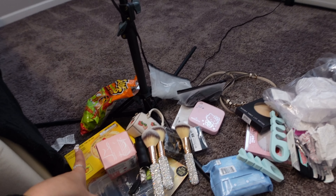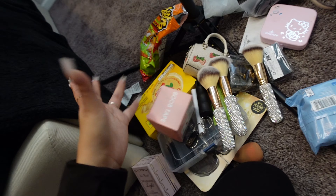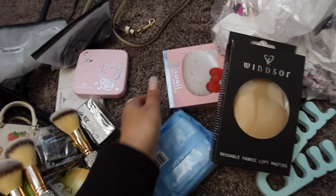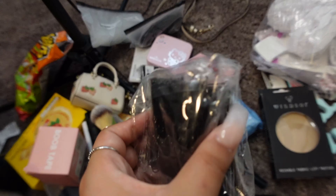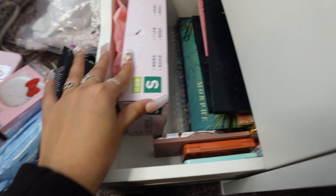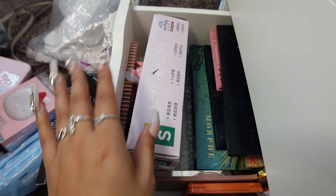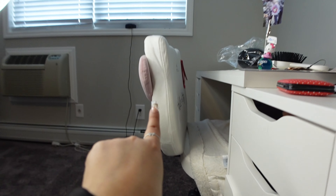These two drawers I'm going to have extra stuff in, and my snacks. Like this is all extra stuff — other things that I don't use, and my little mirrors are going to go in here. I've got bobby pins and everything. This one has all my makeup palettes — I think I'm just going to leave it here. I have some gloves I'll put somewhere else, but that one I'm not going to mess with.